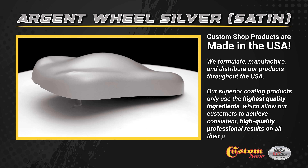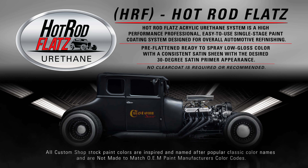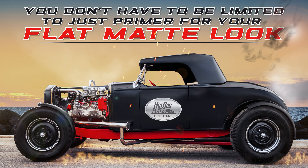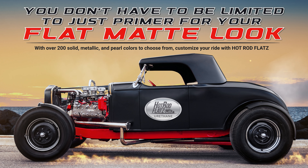Hot Rod Flats Acrylic Urethane System is a high-performance, professional, easy-to-use, single-stage paint coated system, designed for overall automotive refinishing. You don't have to be limited to just primer for your flat, matte look. With over 200 solid metallic and pearl colors to choose from, customize your ride with Hot Rod Flats.